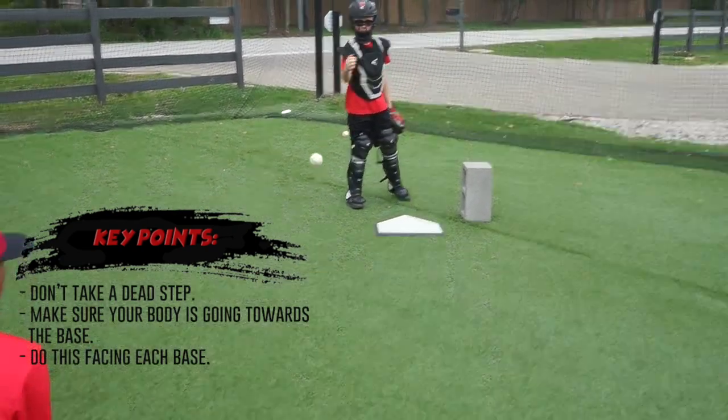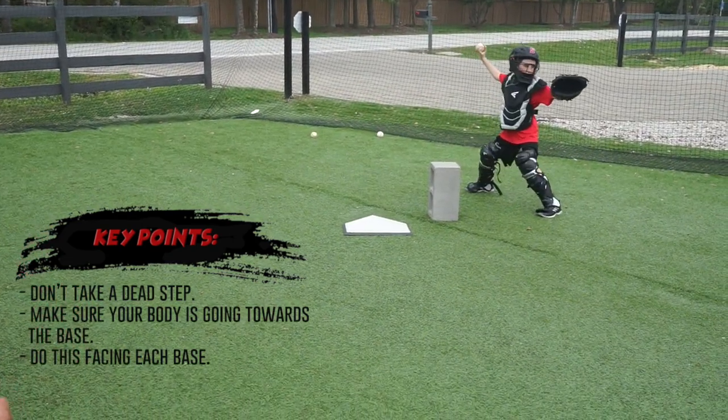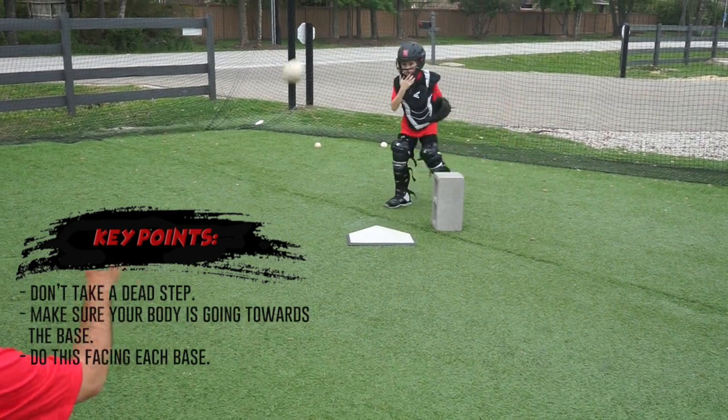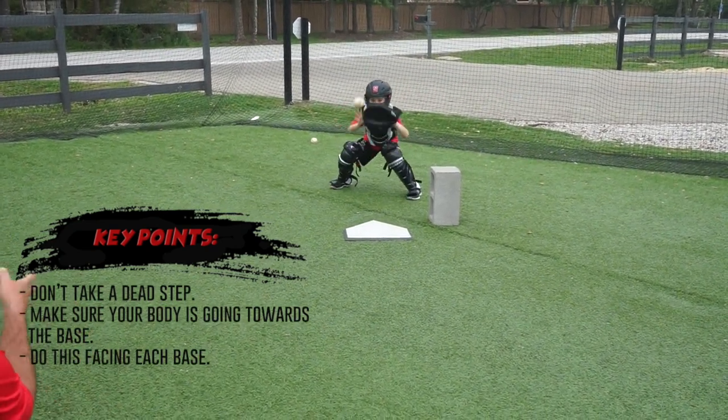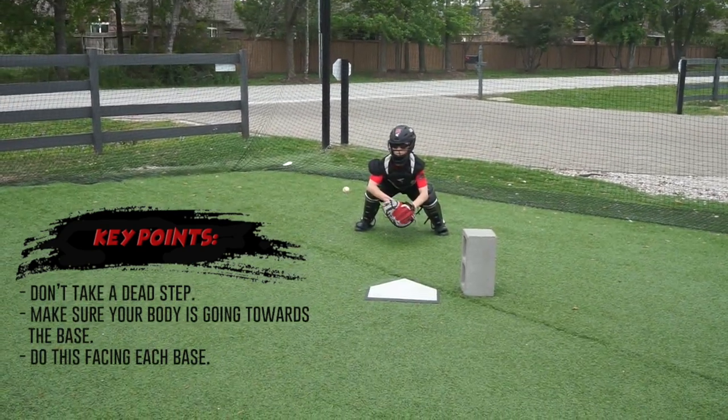Now the ball is going to come forward to third. Putters — footwork, back hit. Here we go.